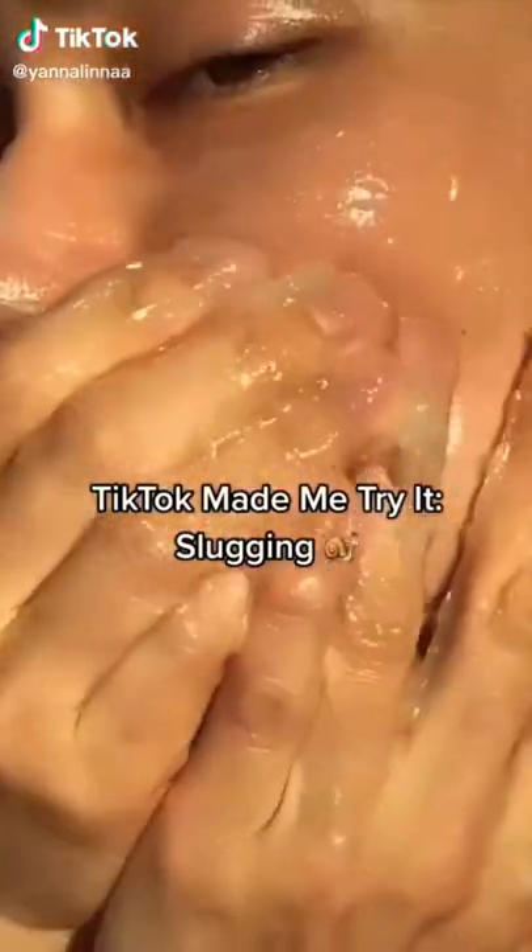TikTok made me try it — slug it. I have been seeing this slugging stuff all over my For You page and it looks very interesting. Let's try it out.